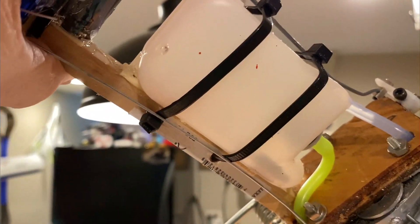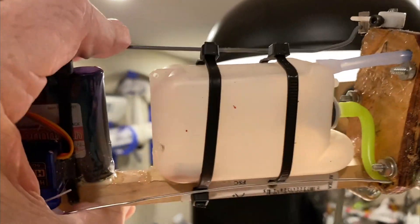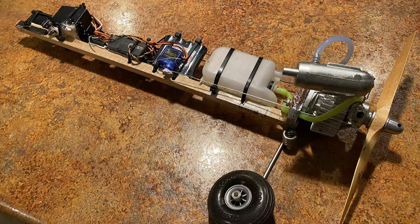It was a good thing I did take it apart, because I found out why my flights were always ending in a dead stick. The clunk fell off the hose, so it only ran maybe a third of the tank and then ran dry. I would not have seen that unless I had taken this apart — so this was my lucky day.